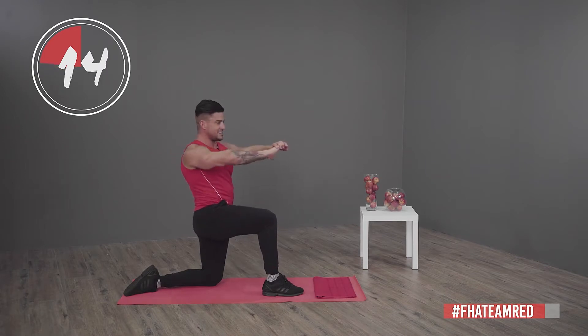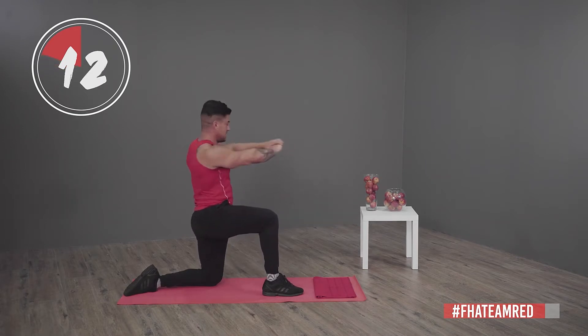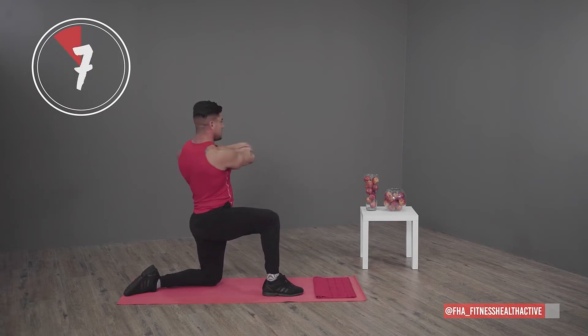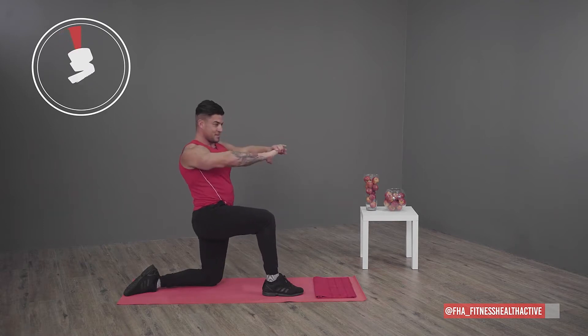This is nothing too intense because like I've mentioned, the workout after this is high intensity, so we want to preserve a bit of energy for that one.